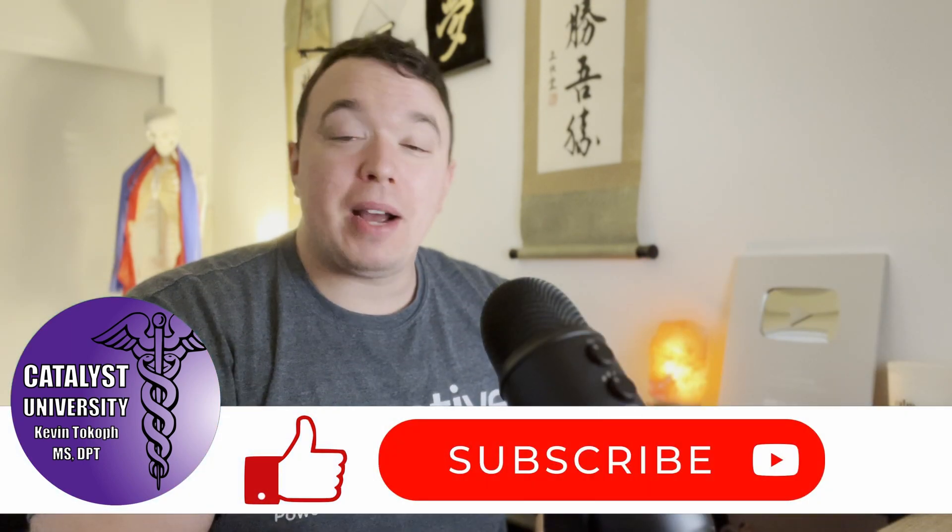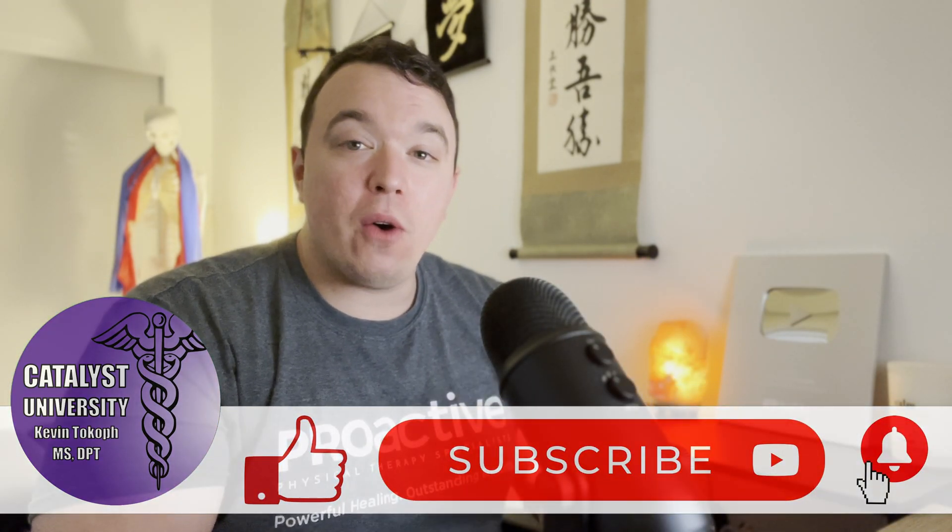Welcome back to Catalyst University. My name is Kevin Tokoff, and in this video we're going to be talking about a special test that's used in the assessment of labral tears, and that is the clunk test. Let's get into it right now.